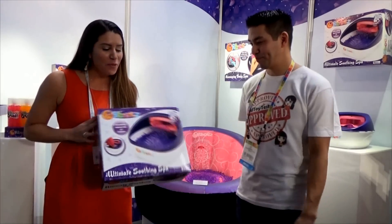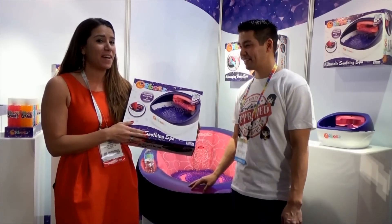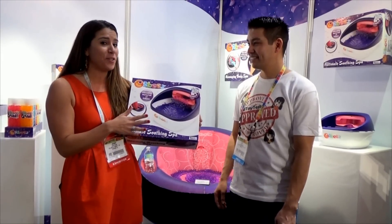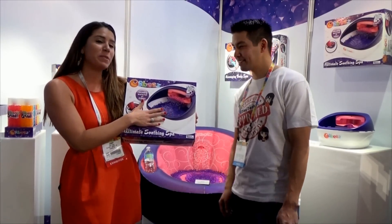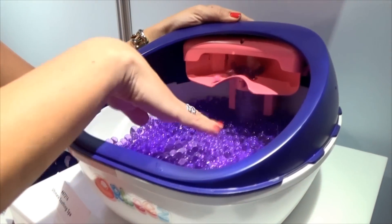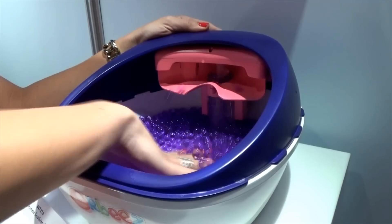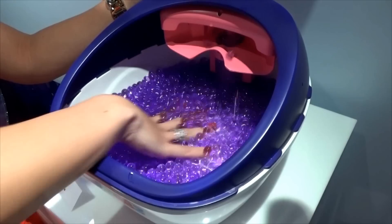So what are you holding here? This is the ultimate soothing spa — our new updated foot spa for 2015. It has a whole new look and feel and features. We went with a beautiful purple look. All the Orbeez will be purple, and now it has a new feature: press the button and all the Orbeez will cascade over your feet like a waterfall, and it has a really nice soothing vibration. The bottom has little bumps that massage your feet.